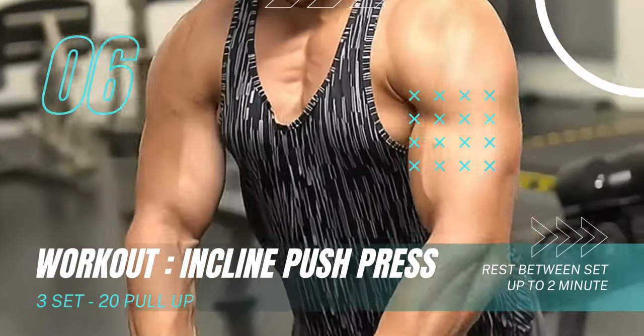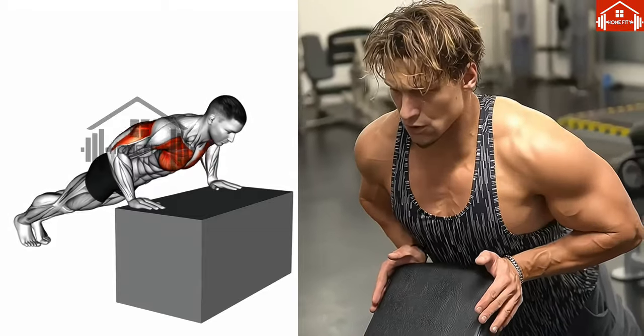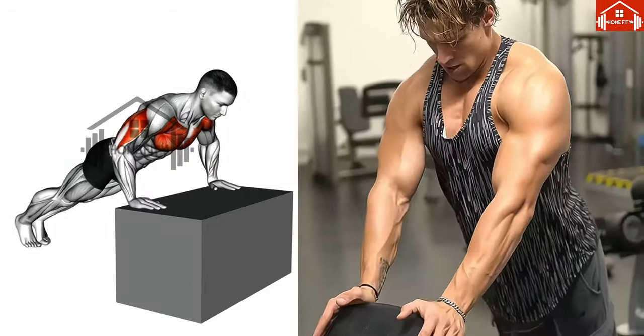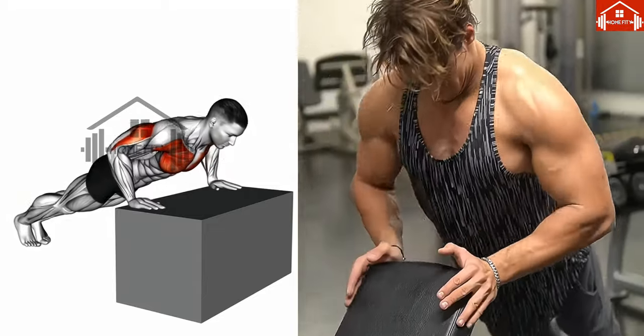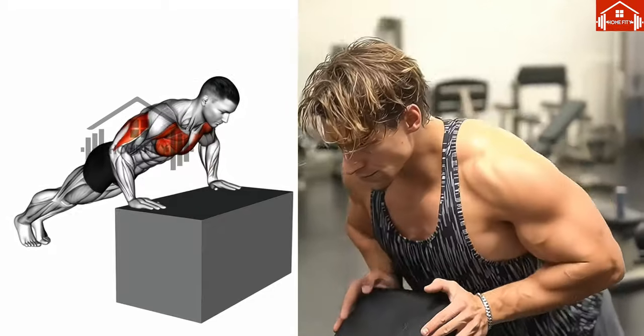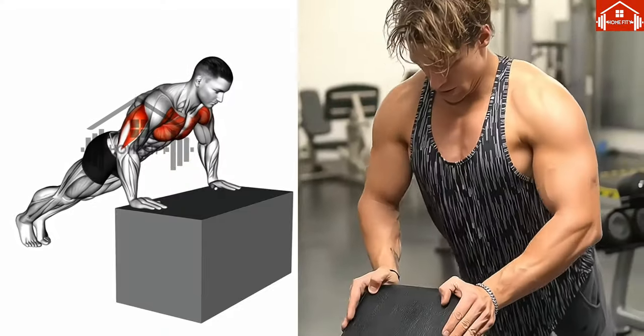To start, sit on the bench with your feet planted firmly on the floor. Grip the barbell with an overhand grip, with your hands slightly wider than shoulder-width apart. Remember to keep your back straight and chest up — posture is key. Then push the barbell up by fully extending your arms.